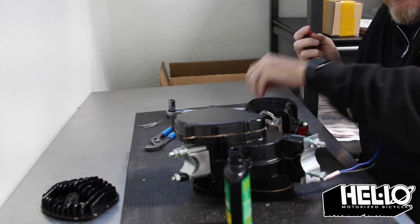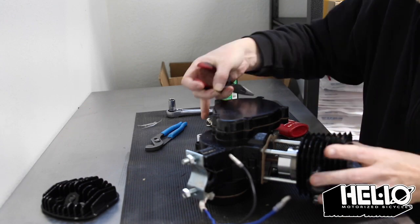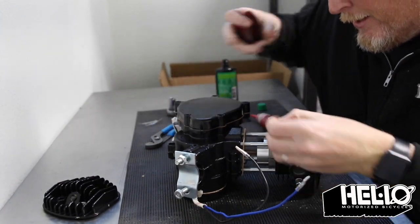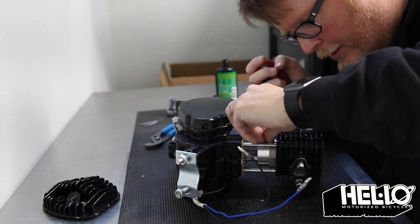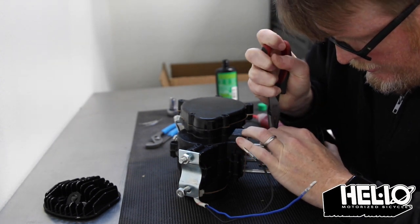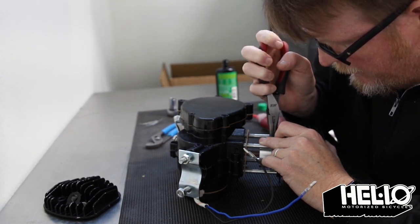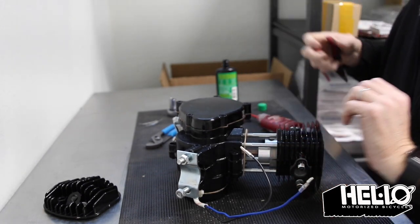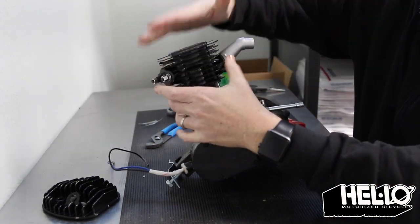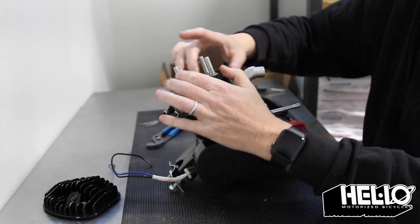Then we'll get this last little C-clip, get it into view, and put it in just like we did the other one — twist and push down. Make sure that you hear that little click. Then pull on the middle of the C-clip just to make sure that it's in there. At that point, you can take this and just pound it down, just like so.